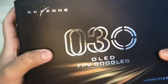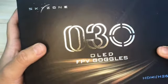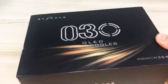Skyzone 030 OLED FPV Goggles from Aliexpress.